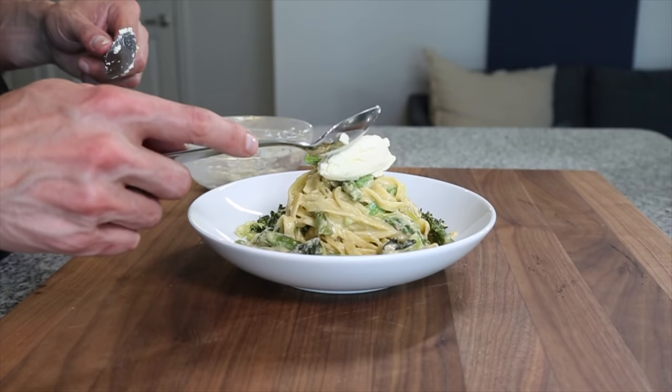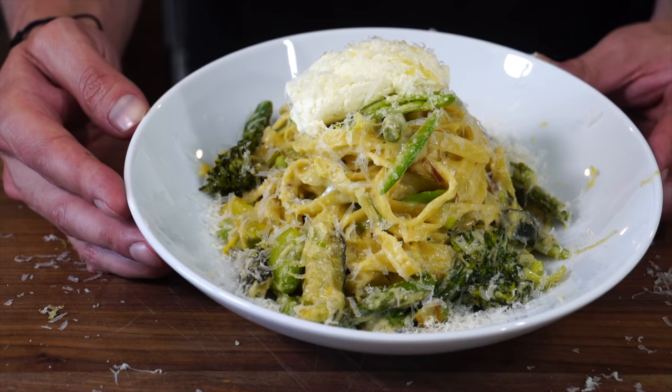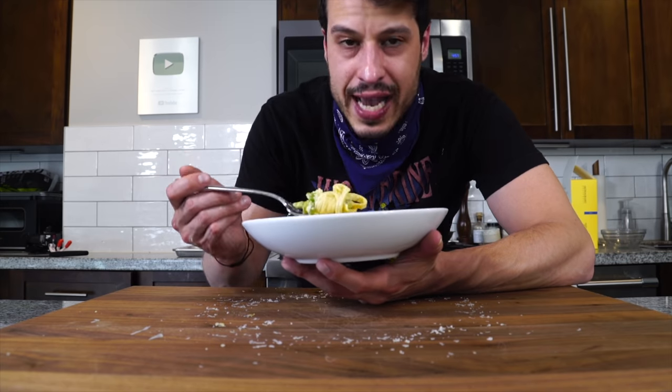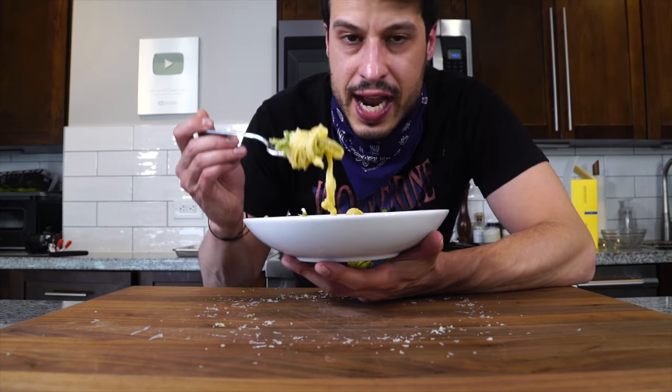I like to finish with a little dollop of ricotta on top, another hit of lemon zest, and some more Parmesan cheese. It looks heavy, but it's actually surprisingly light. It's got different textures — the vegetables are cooked differently so you get contrasting textures.